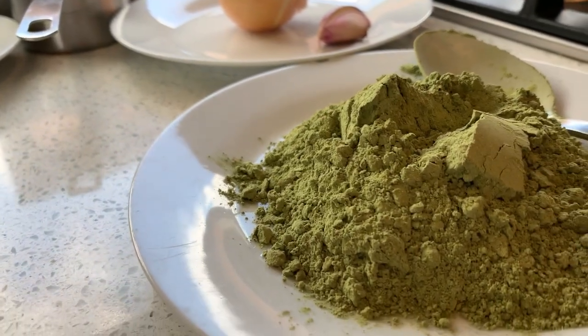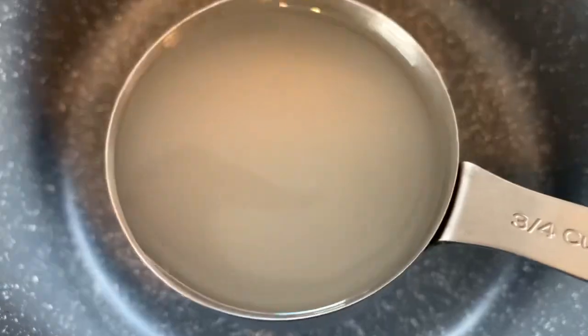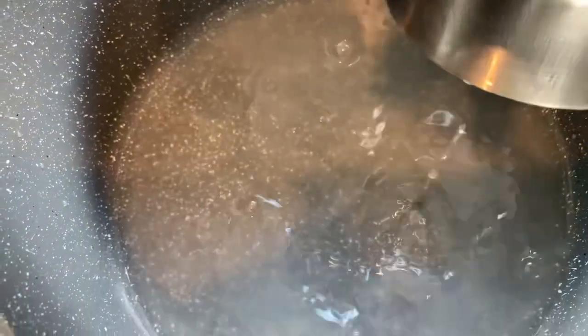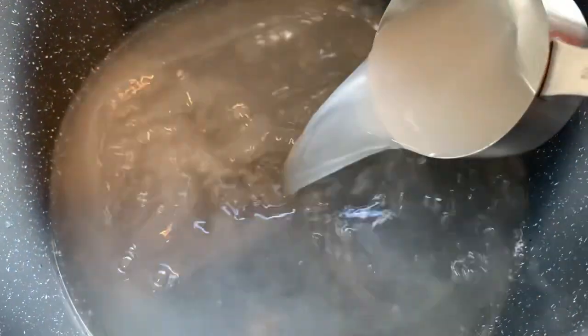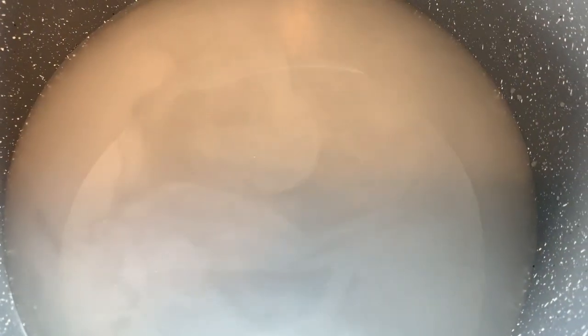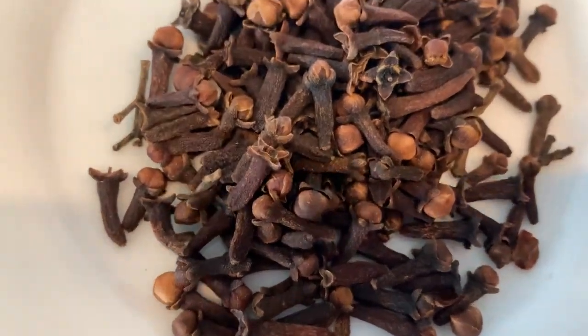I'll be starting with the rice water, which has been fermenting for three to four days. If you don't have rice water you can just use tap water. I'm going to be using about five cups of the rice water, and then I'm going to be using two tablespoons of cloves to make my moringa hair mask for hair growth.